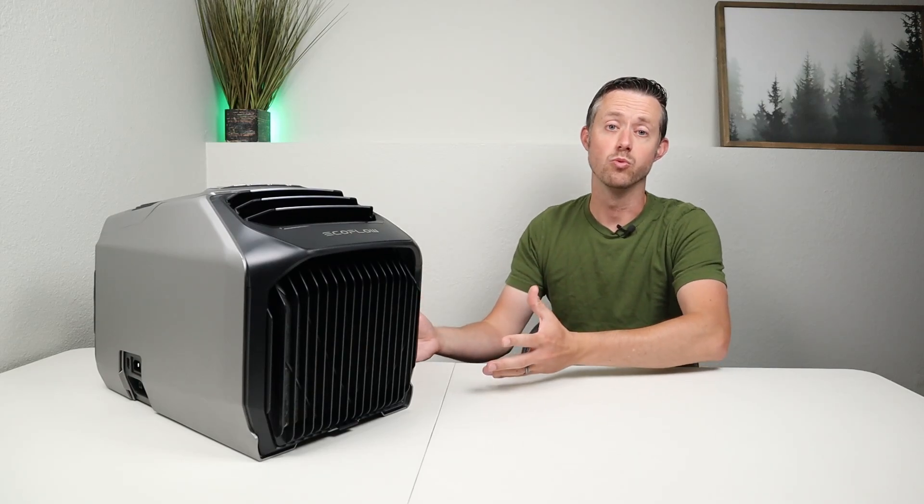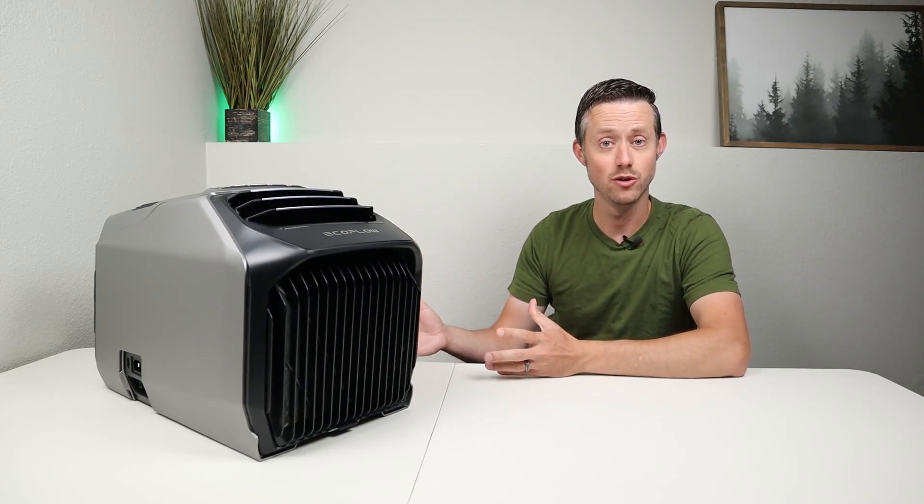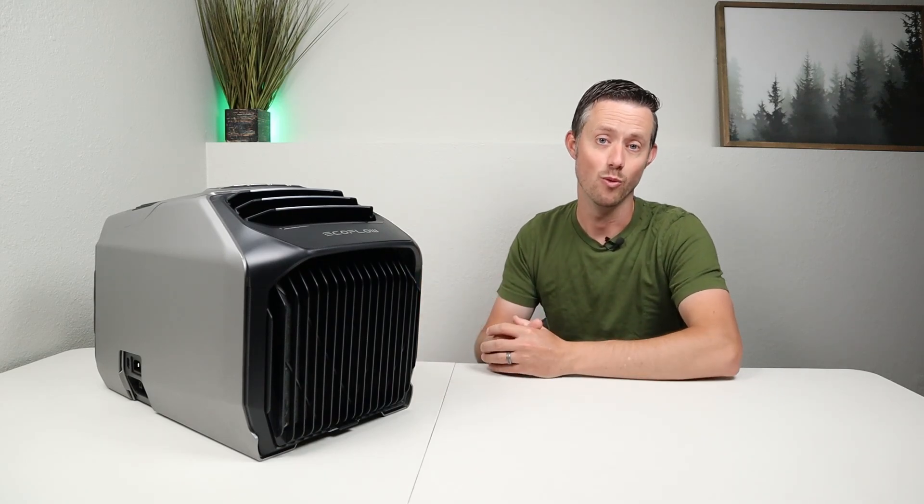Well what does that mean? This works as a heater in the winter and an air conditioner in the summer, so you have two devices in one.